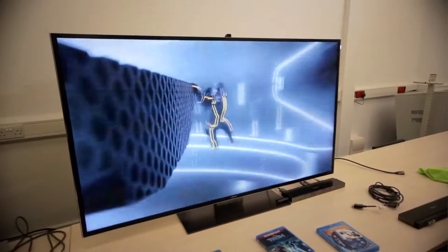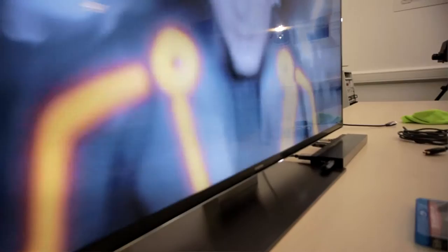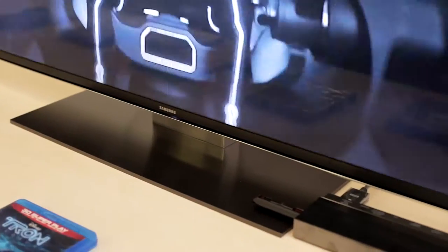Sound is a big bugbear about modern flat panel TVs. Because there's such a thin design, it's hard to get great speakers in there. Samsung has listened to this and tried to really boost the sound with this big 55-inch TV. You get 70 watts in total, so the sound should sound really great — we hope so at least.